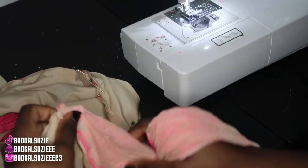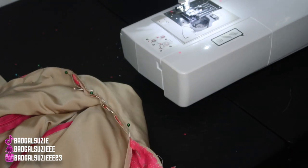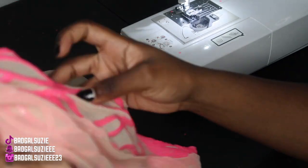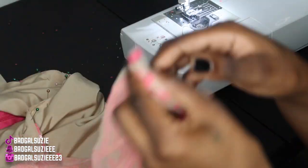Now we got that all out of the way — this is what it should look like. We're gonna go ahead and take the sleeve and sew straight down that, and also sew the rest of the dress.